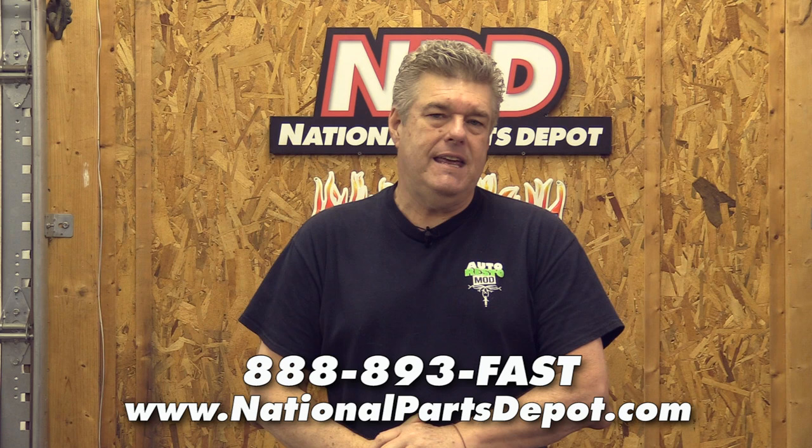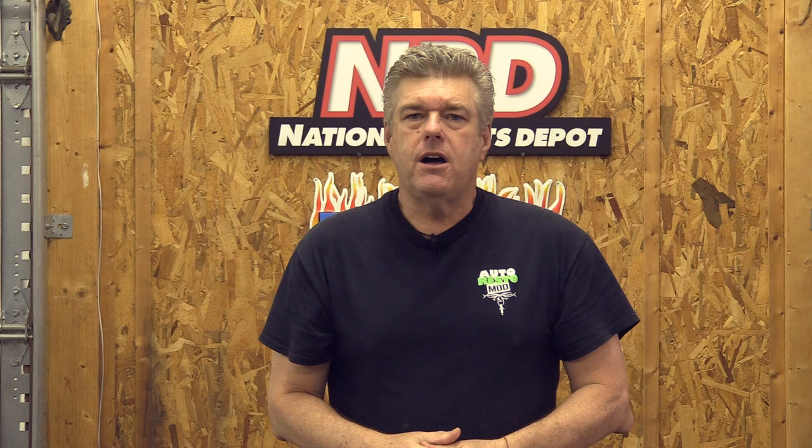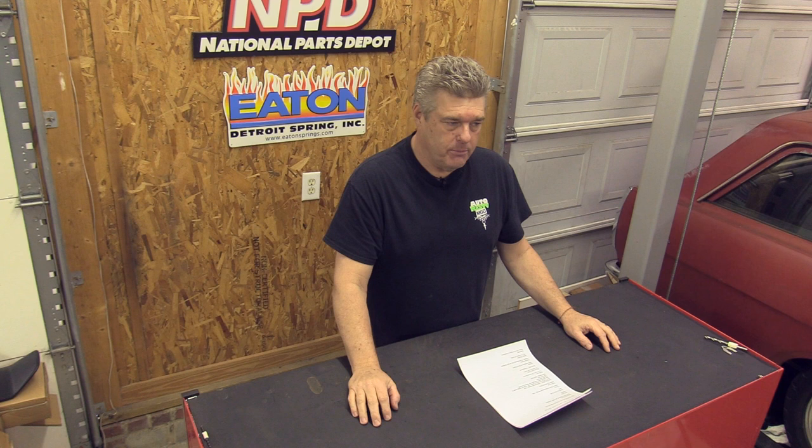So what are we building today? We're actually not building anything. These kinds of engines I call paper tigers because it's just a piece of paper — you can use a cocktail napkin and a ballpoint pen to put them together. This one I did on my computer talking to Barry Robotnik at Survival Motorsports, who is, in my opinion, the man for FE engine builds.